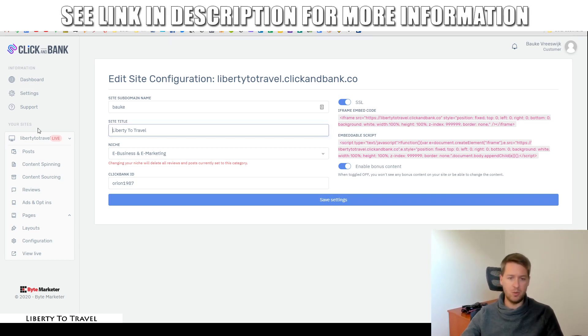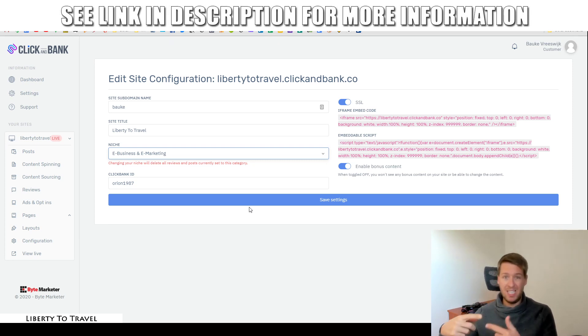Remember, you can always change the subdomain and site title afterwards. Then there's the niche — you can only change this by deleting all the current content of your website, so make sure you're absolutely certain before doing that. You can choose from any of the 23 niches on ClickBank, and it's going to automatically populate your website with content in that niche pulled from different sources around the web, spun so that it becomes new and unique content that can rank on Google, and create it into different articles on your website.